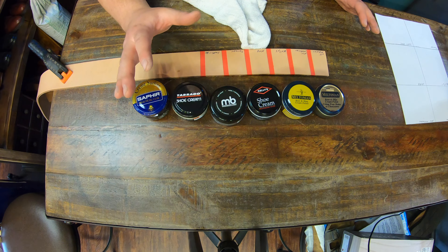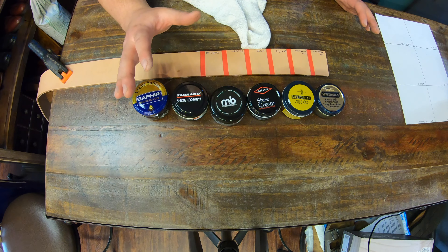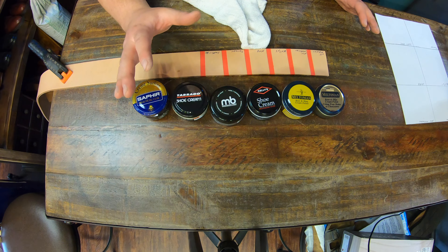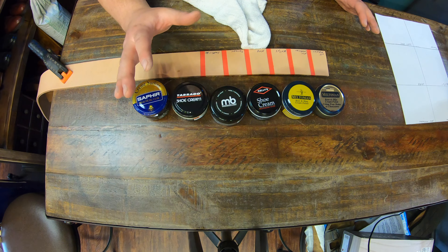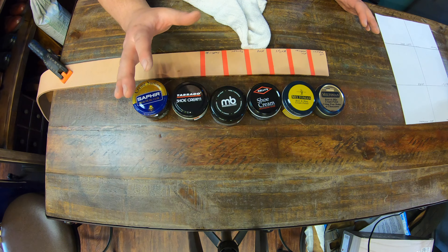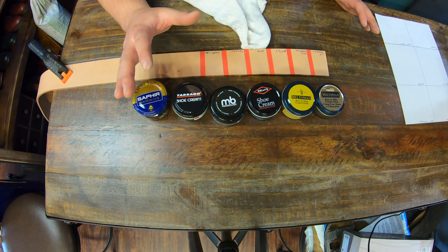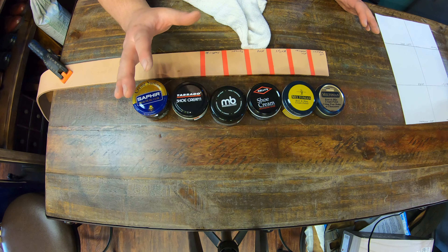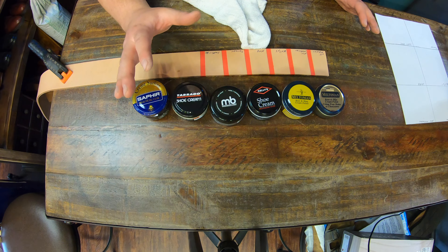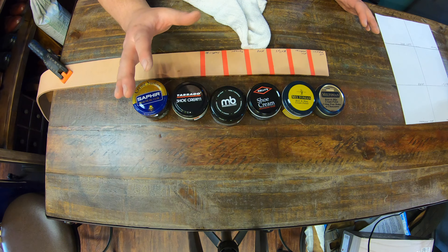I want to showcase that nobody thinks the goal of cream polishes is to actually change the color of a shoe. Cream polishes, even though they have more dye pigment than a wax, do not mean they're going to completely change the color of your shoes. It takes time — say you have a light brown shoe and start using dark brown, it's not going to turn dark brown right away. It takes a lot of polishing. To truly change the color you'd need dyes or paints. For today, I want to start with the most basic thing everyone should have: a cream polish with pigment in it.